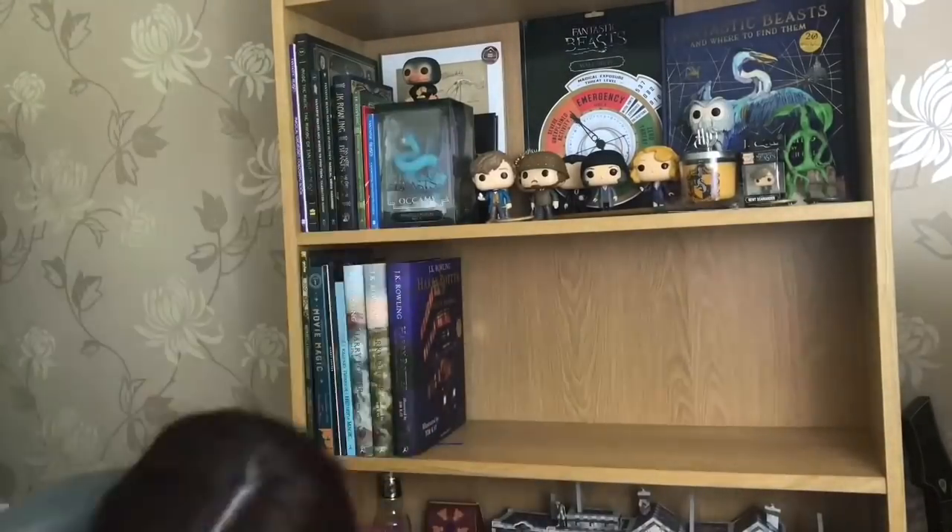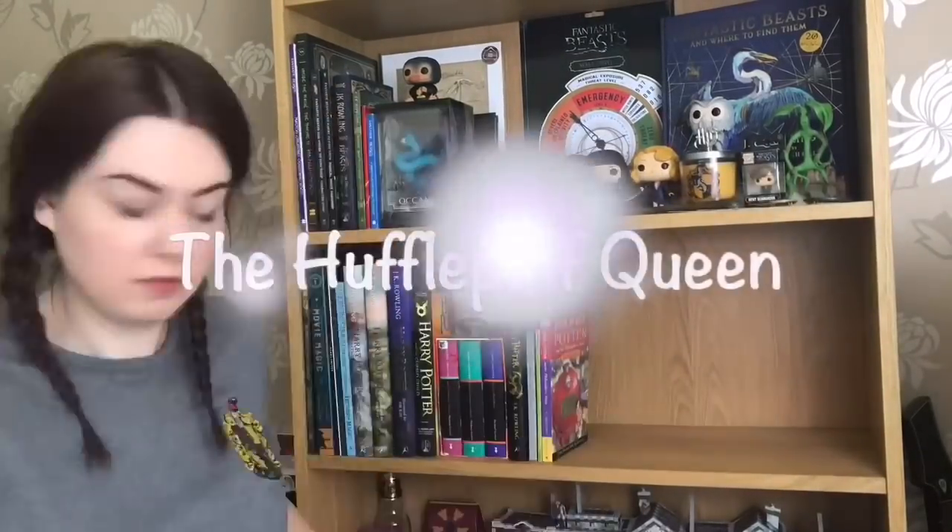So today Potterpuffs, I am unboxing something truly magical. Hey Potterpuffs, welcome back to my channel. I can't believe what I'm about to show you today. I told you it was good in my last video. This product isn't even out yet — it's available for pre-order, and I think it's already sold out. It is absolutely amazing. You may have seen it on Facebook; it's been floating around the internet, but it honestly is going to blow you away.